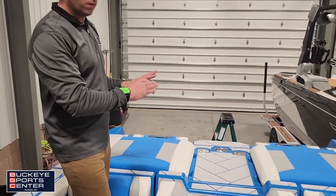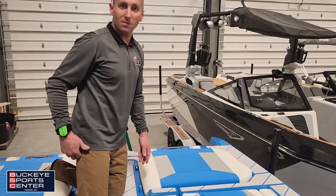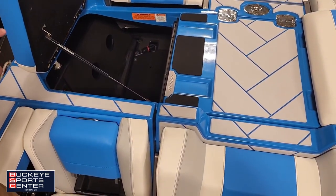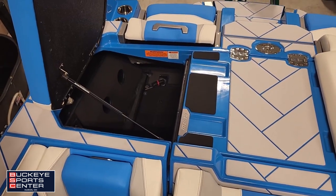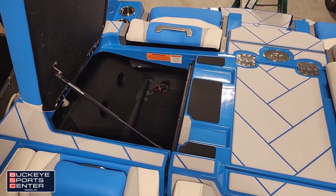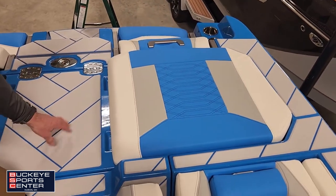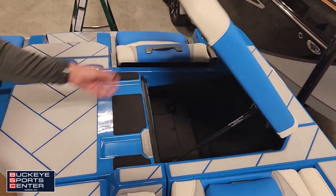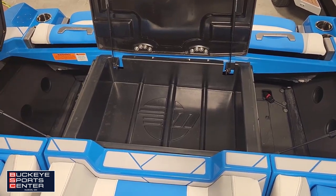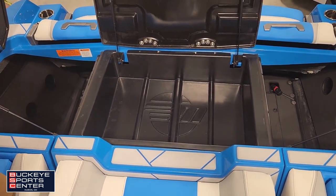Moving to the back of the boat, the heart of it all is the motor. Malibu puts fuel fills on both sides to make it easy. Flipping up the storage cover, we have L-shaped ballast tanks that really provide a great wave, and we can add optionally up to 750 pounds of additional ballast bags that will automatically overflow and spit out the side. The engine cover also protects the engine from any water intrusion. Beneath that, there's a spot to throw your life jackets in, with a drain and hose down to the bilge so you can warm up and dry your life jackets.